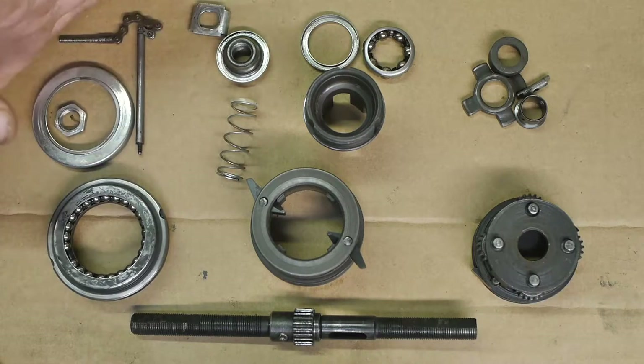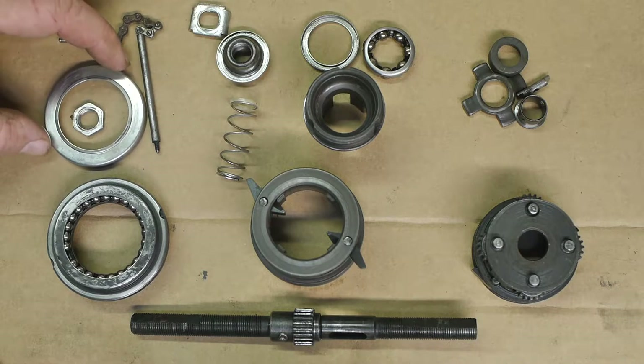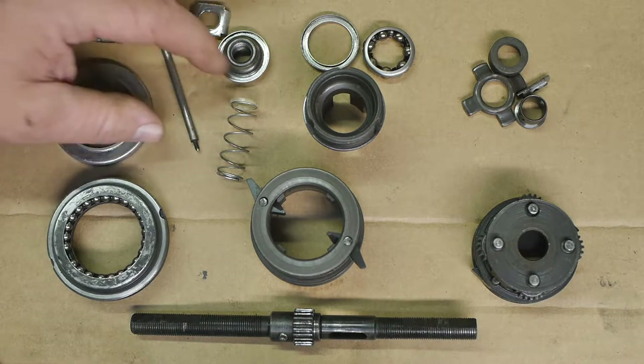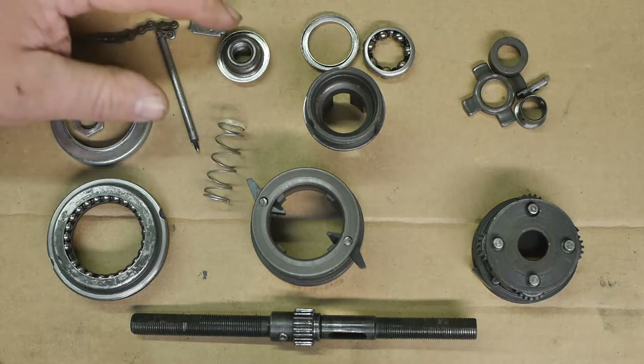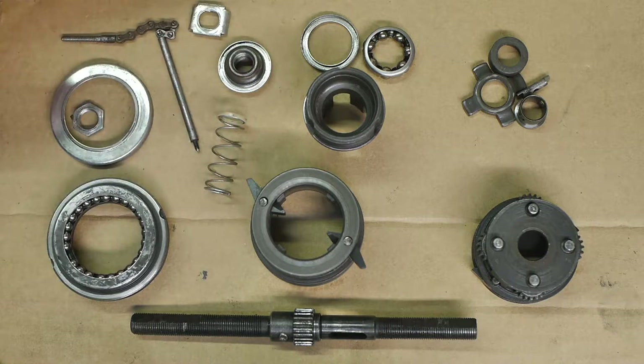These here are all of the bits that came out of that Gazelle wheel that I took apart a while back, and this is after I cleaned them. In this video I'm going to reassemble this dry.